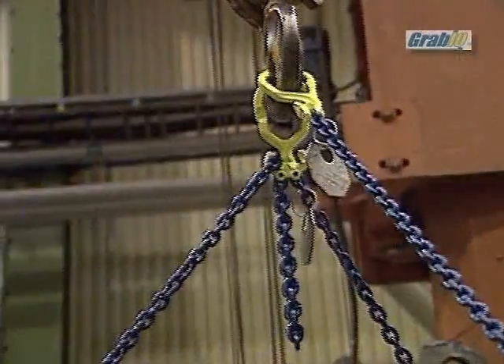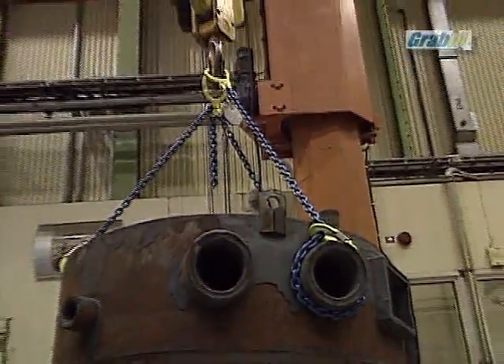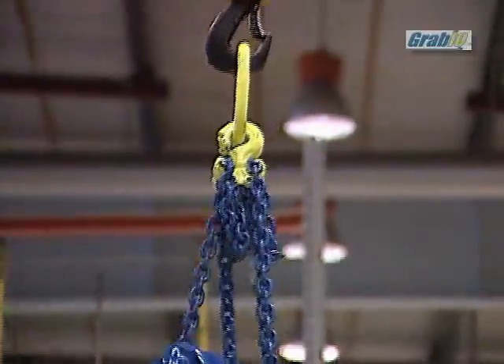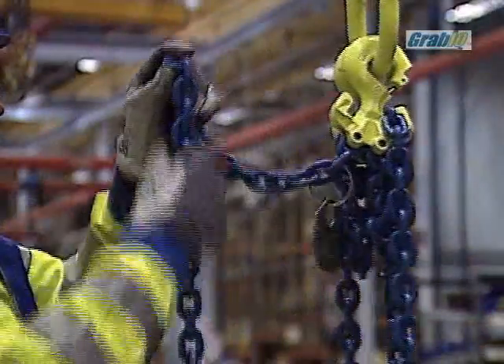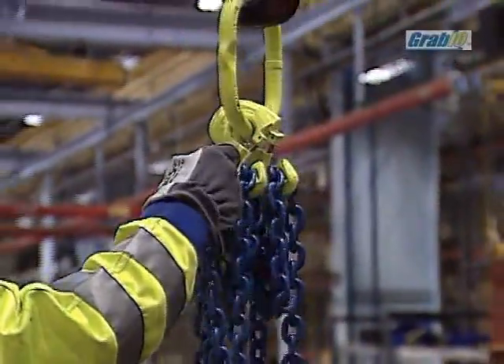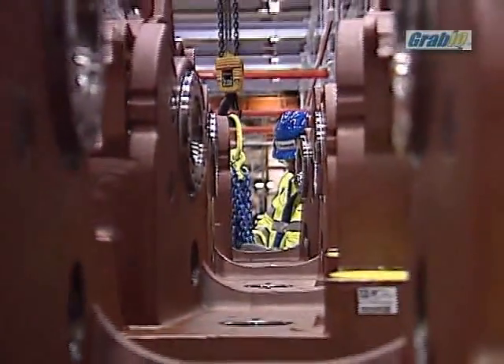The GRABIC system is highly flexible and it's possible to build slings with different sizes of master links adjusted to the size of the crane hook. We recommend all our users to use only GRABIC components in the lifting application. The blue color mark is valid for GRABIC chain and the fluorescent yellow for GRABIC components.